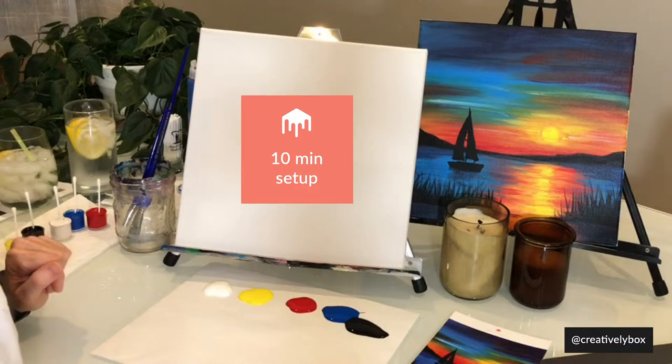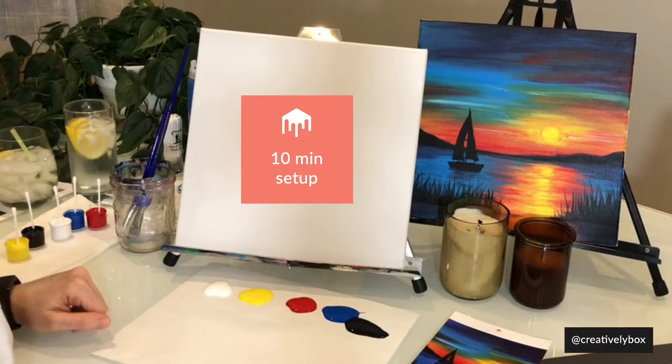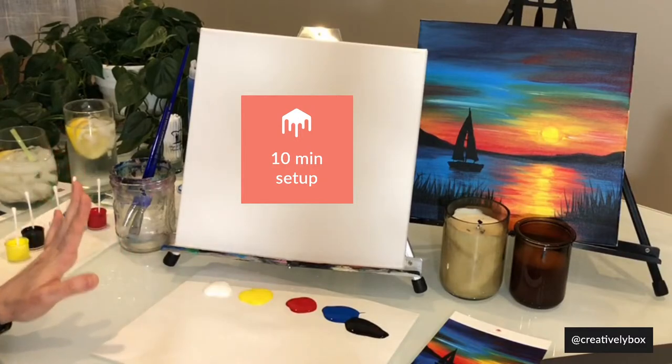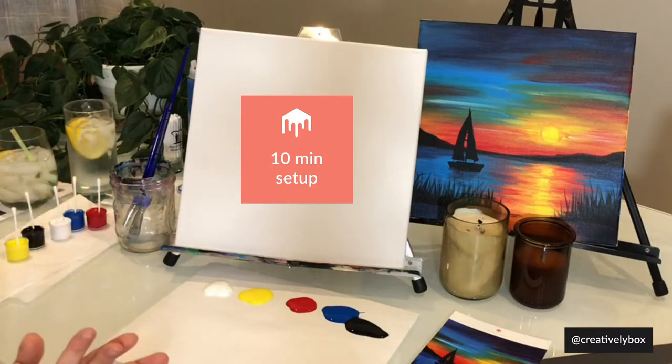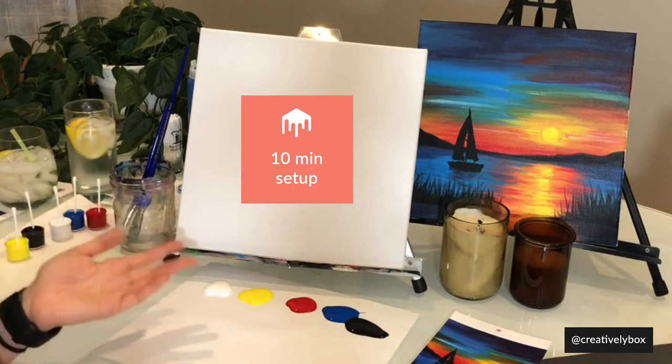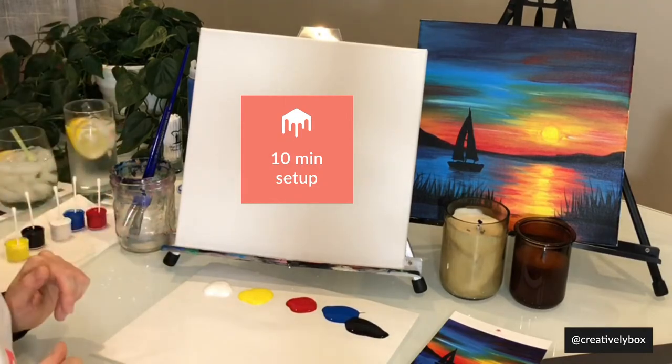Hey Ina, welcome — I hope you got your box in time. If you guys notice, I have my hashtag on the screen, so if you're going to be posting any stories or pictures of your final work, I would love to see it. Please tag me — it's at creativelybox or hashtag creativelybox.